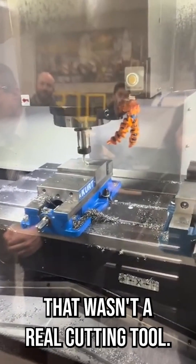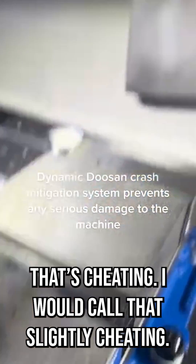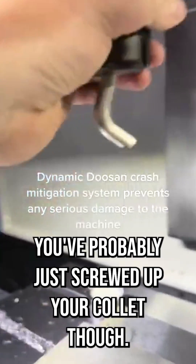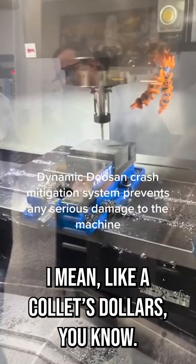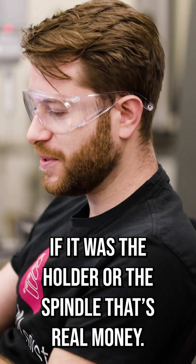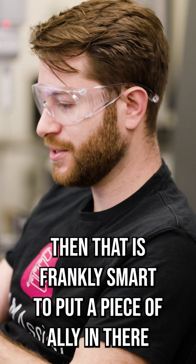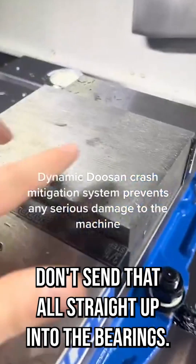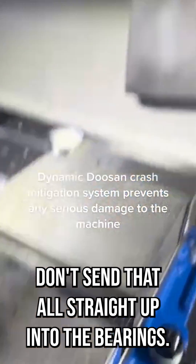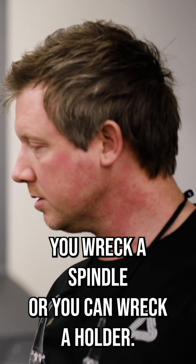Hang on, that wasn't a real cutting tool in there — that was just a piece of... That's cheating. I would call that slightly cheating. You've probably just screwed up your collet, though, let's be honest. Like, a collet's dollars, you know. If it's the holder or if it's the spindle, then that's real money. If you're gonna crash it on purpose, then that is frankly smart — to put a piece of ally in there so that can take some of the impact out, and so you don't send that all straight up into the bearings. You wreck a spindle or you can wreck a holder.